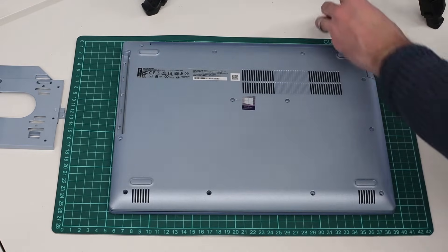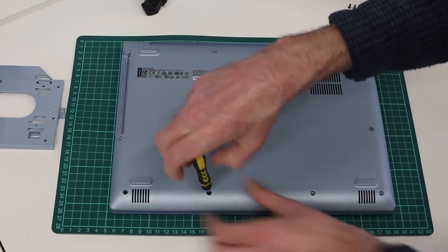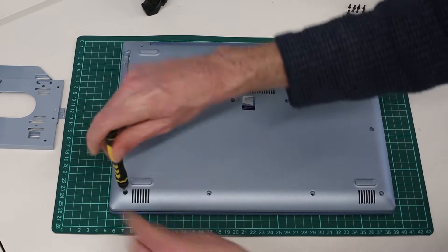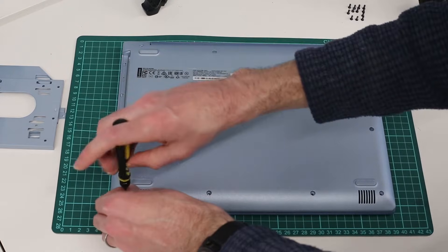We have already cloned the contents of this machine's hard drive to an SSD. People have asked me how I do this in the past — I use True Image, and I will be uploading a video showing that process at the same time as this one.